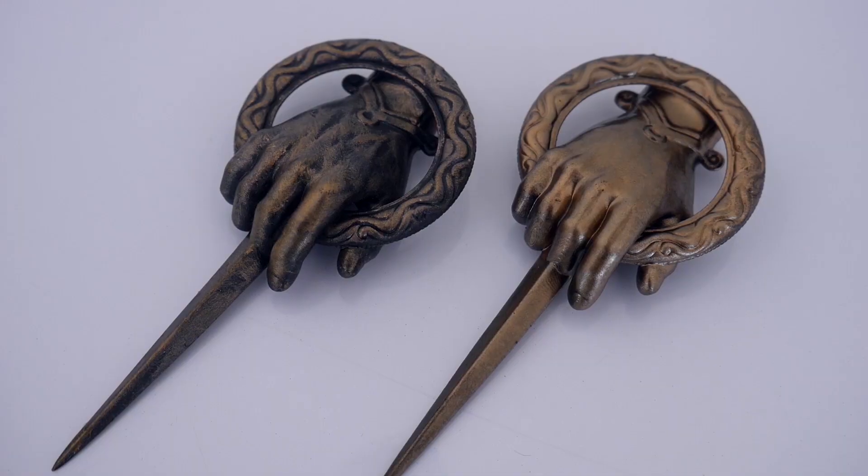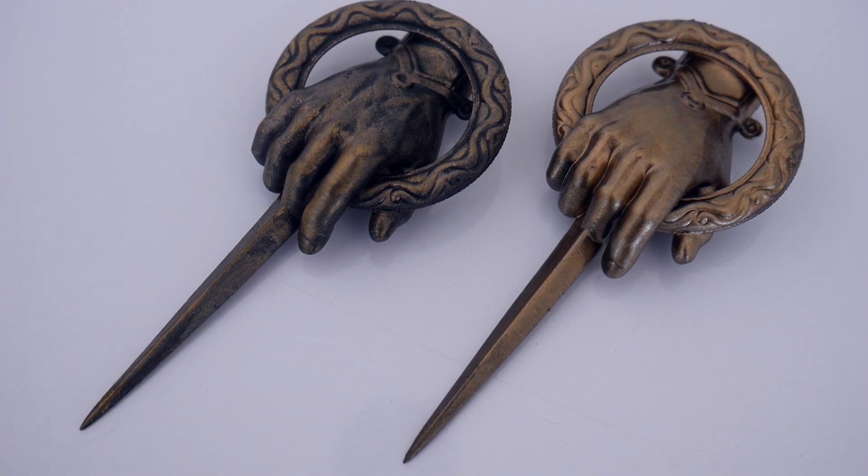Hey YouTube, how's it going? So last week I put up a tutorial showing two different techniques on how to get a metallic finish using Game of Thrones Hand of the King pins.